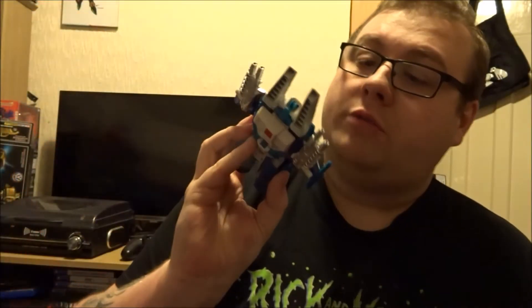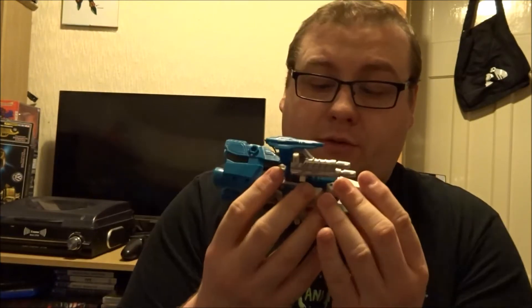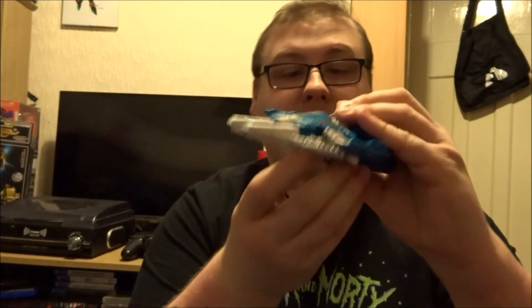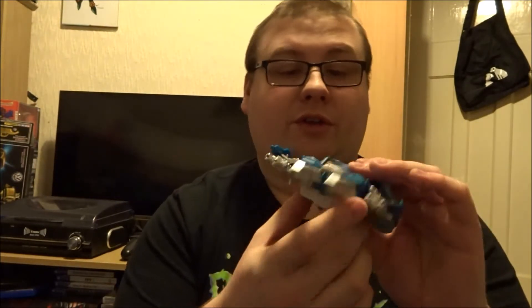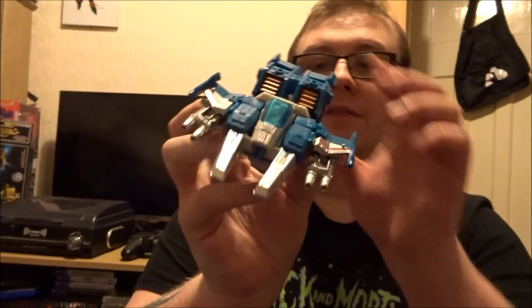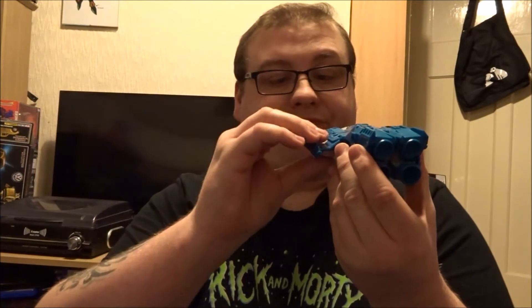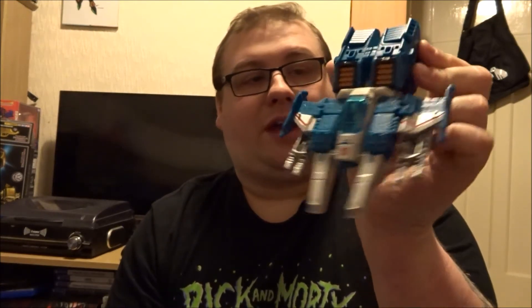Here is Top Spin in his alt mode. He doesn't come packaged in his alt mode — he comes in his robot mode, as many of you will already be aware of. So this is Top Spin and he is awesome. I really do like these little guys. I've got the other guy as well — his twin brother, Twin Twist. I managed to track him down because we only have Top Spin in Hull; we don't have Twin Twist, so I had to go online and order him. Very, very cool little bot. Very interesting alt mode. It's kind of a throwback — I believe this is like a flying tank of some description. It kind of looks like a flying tank, but it's like some sort of aircraft of some kind.